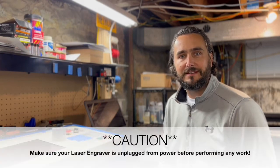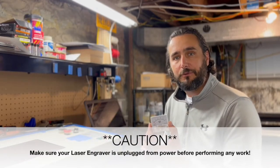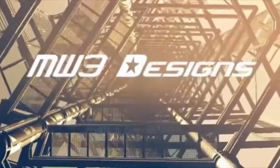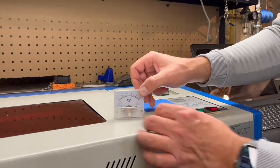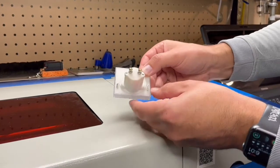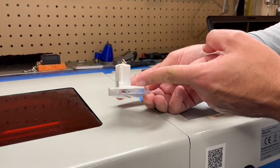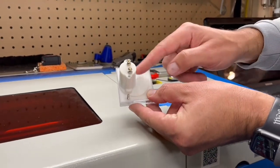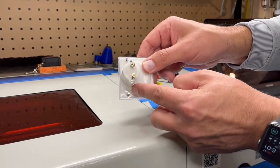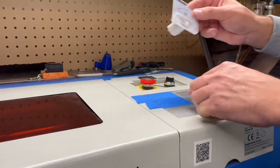Hey guys, it's Mike from MW3 Designs and today I'm going to show you how you can install a milliamp meter in your K40 laser. On the back of this milliamp meter you have a small part and then also a larger hole that sticks out just over ever so slightly, maybe about an eighth of an inch. I was gonna go with the large hole but I think I'm actually gonna drill a smaller hole and then use a file to make the notches out for those little oval areas. I don't really want to go drilling a huge hole in the case of the K40 laser.